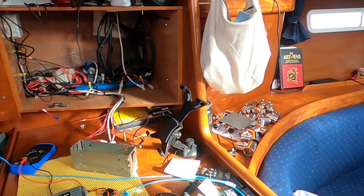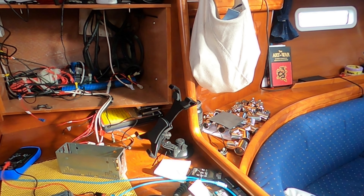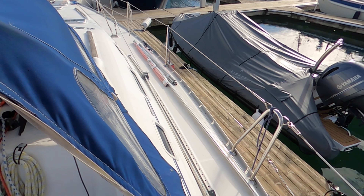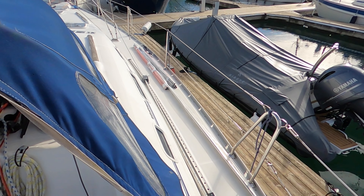You'll see there's also a whole load of stainless steel joints there to build the new solar arch. There's a whole load of stainless steel that will build the archway.